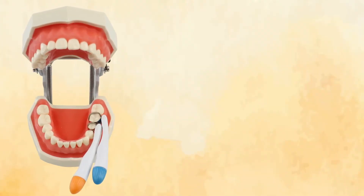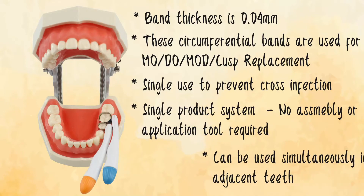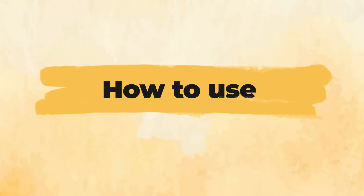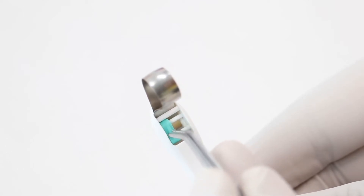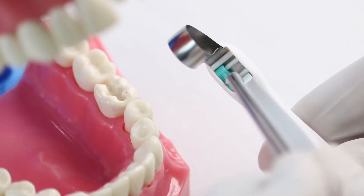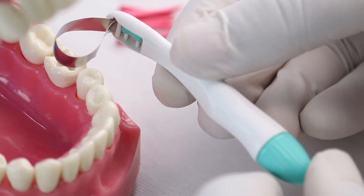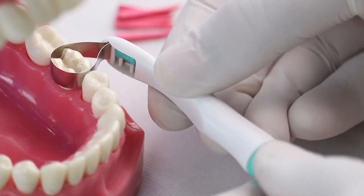Superindo Automatic Matrices can be placed around the tooth so effortlessly in comparison to the conventional matrix band and retainers. The toggle should be positioned closest to the gingival margin to ensure correct fit around the tooth. Before use, adjust the toggle to suit the mouth quadrant in which the automatic matrices is being used. Place the band around the tooth and tighten by turning the thumb screw clockwise.